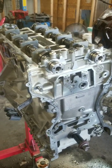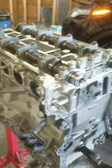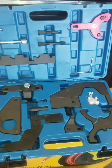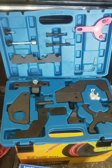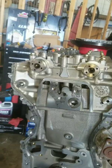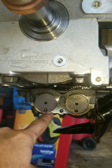Proper timing setup for a 2.0 EcoBoost Ford engine made after 2010 requires a special timing toolkit. This is fit for Range Rovers, Ford Edge, and all kinds of two-point turbo engines. Before you put it back to the oil pan, see on the bottom — this is a balancer assembly.